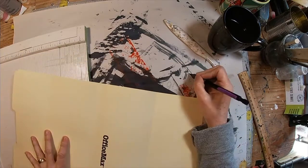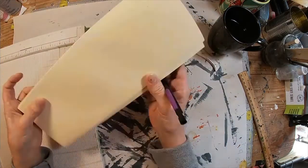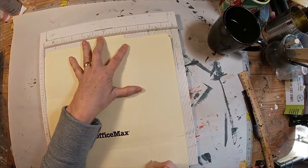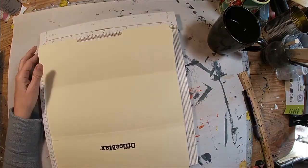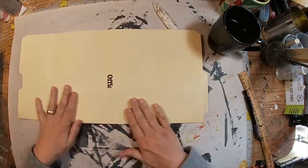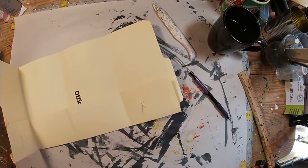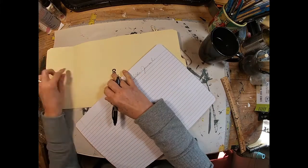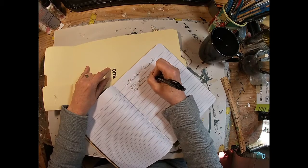Now we have that completed. I want to create the bottom pocket, so I'm measuring up eight and a half inches and scoring that — we're going to have a finished piece eight and a half inches high. I'll fold that over and press it firmly into place. There's the construction of our little pocket. Now I want to cut some excess out and remove the bulk.